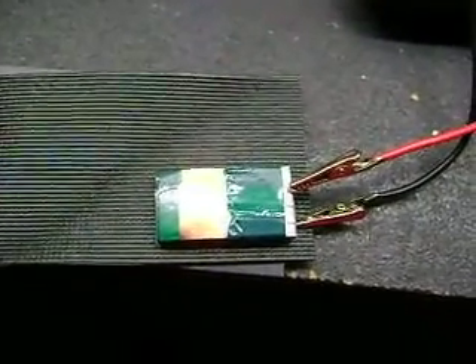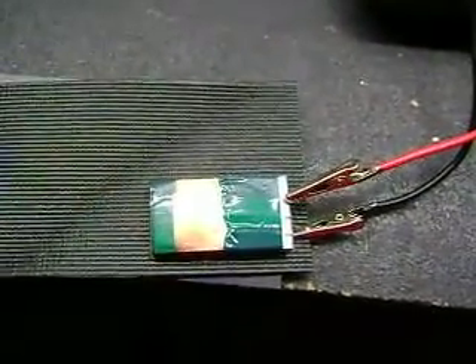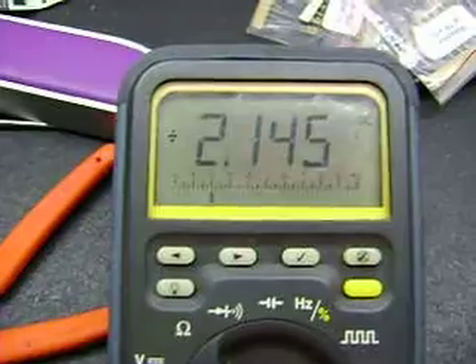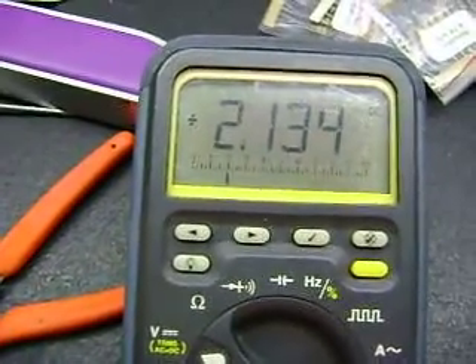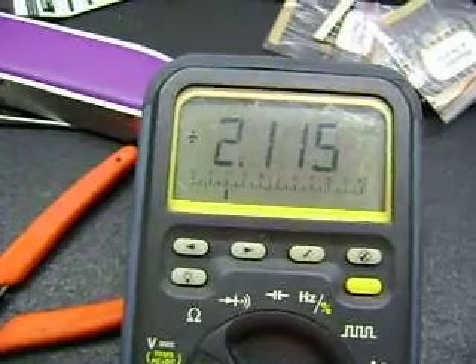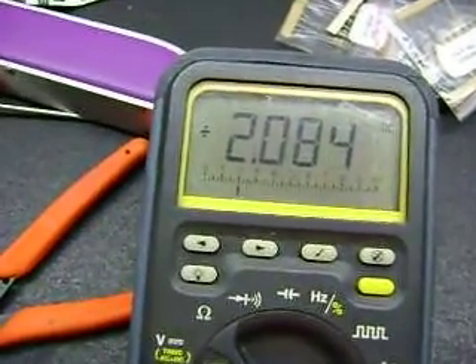Here's an update, maybe an hour later. I went out to get a bite to eat and turned on my meter again to see what the voltage was. Right now it's at 2.1 volts, but before I started this video it was at about 4.6 volts — much higher than the just-over-4-volts it was at before that.